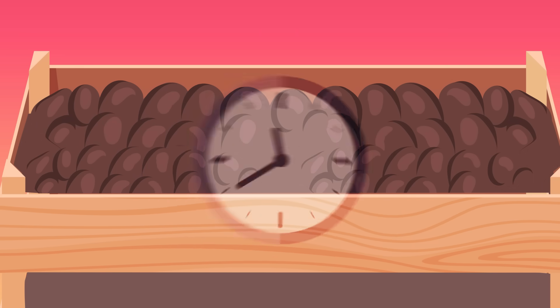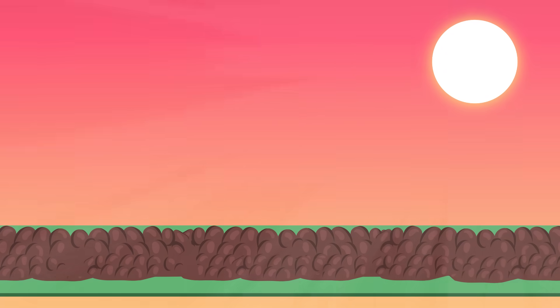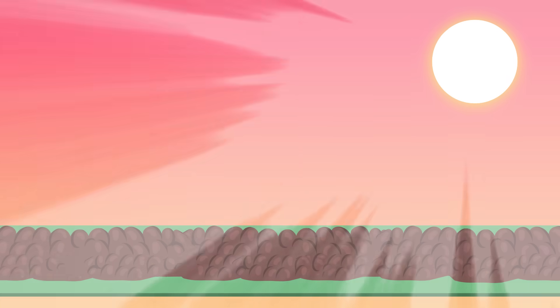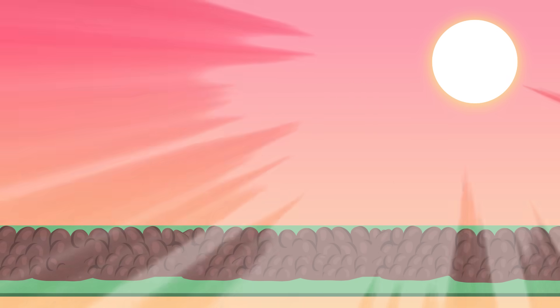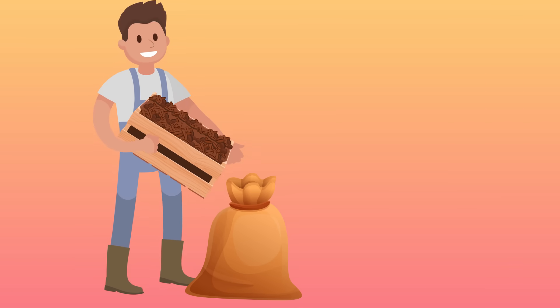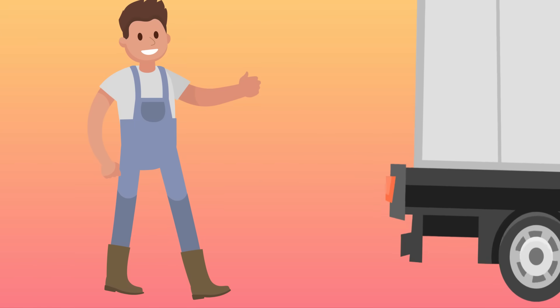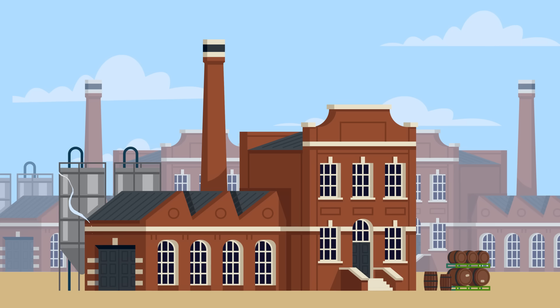Once the beans fully transform to a dark brown color, they're spread out on mats and left in the sun to dry out. This takes between a few days and a few weeks. Once they're nice and dry, the dried and fermented beans are packed into sacks and shipped off to chocolate factories around the world.